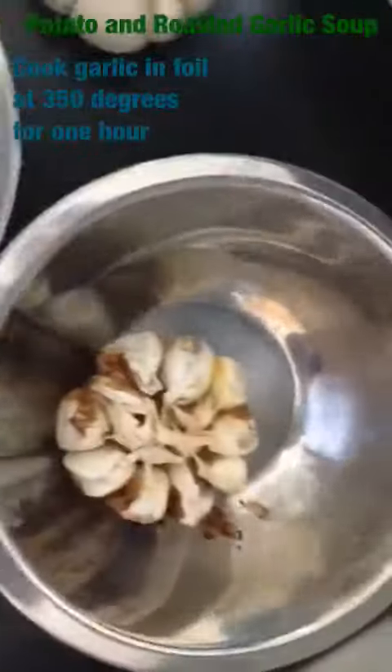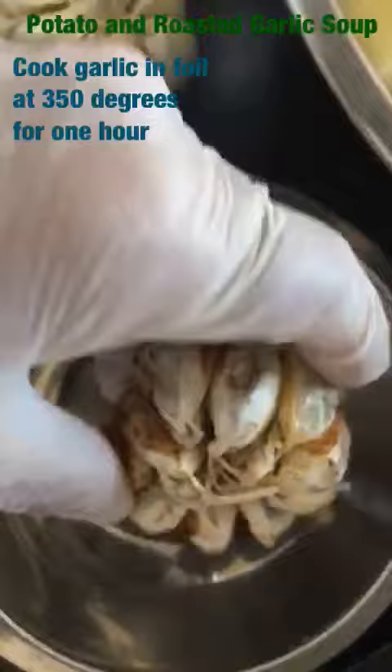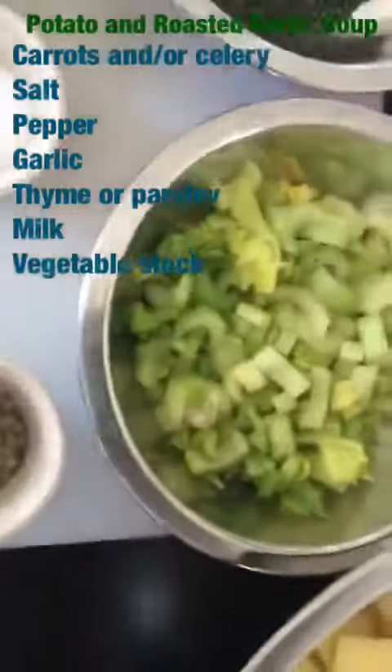You first start off by peeling the outside skin of the garlic, leave it intact, and then you're going to wrap it up in foil and cook it at 350 for about an hour. This is what the finished product is going to look like after you squeeze it from the cloves of garlic. You can discard the skin afterwards.